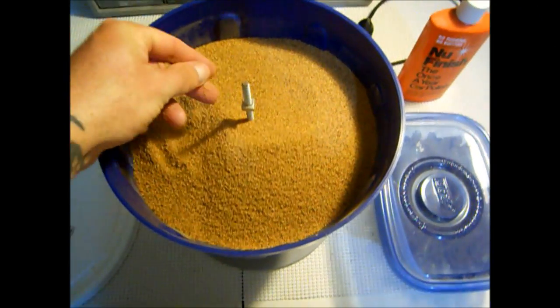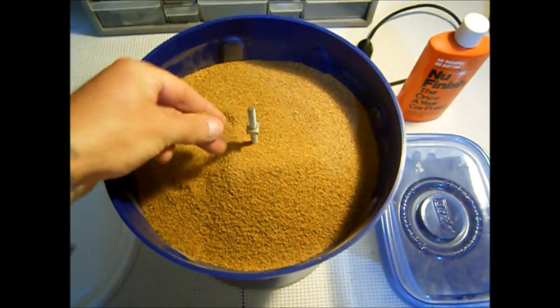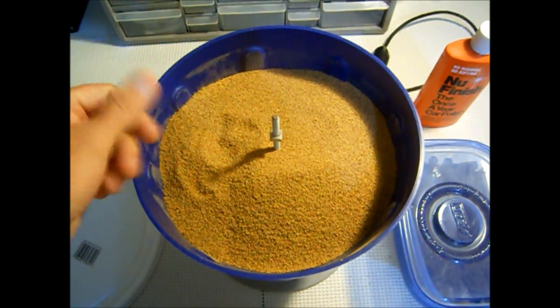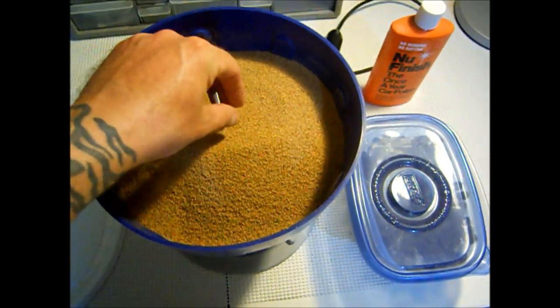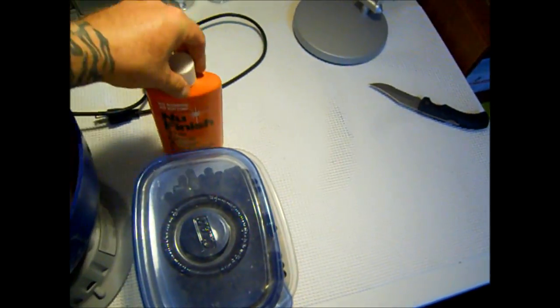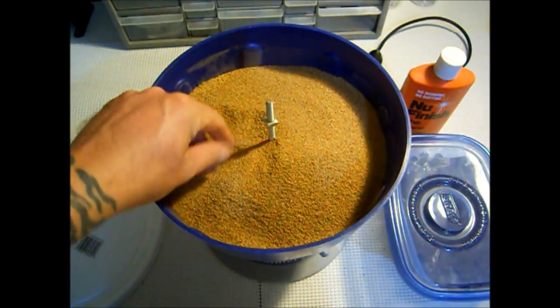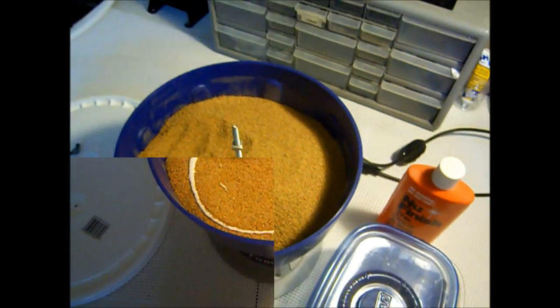So here's how the media looks inside — it looks like it's relatively fine media, a little bit dusty, but it looks pretty good. The first thing you want to do when you put in any new media is add your polishing compound, let it run for a minute, let it soak into the media. That'll keep the dust down.